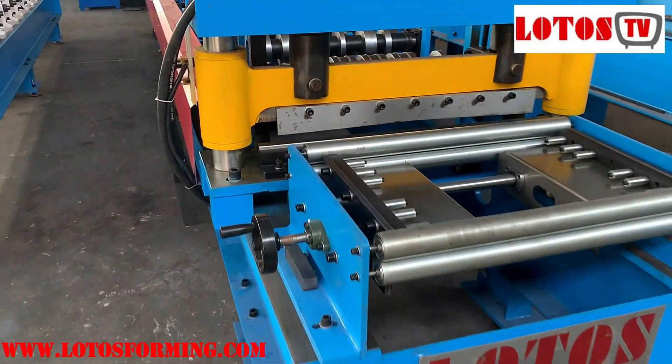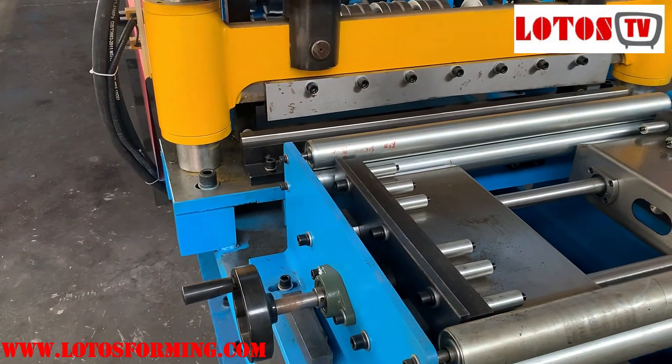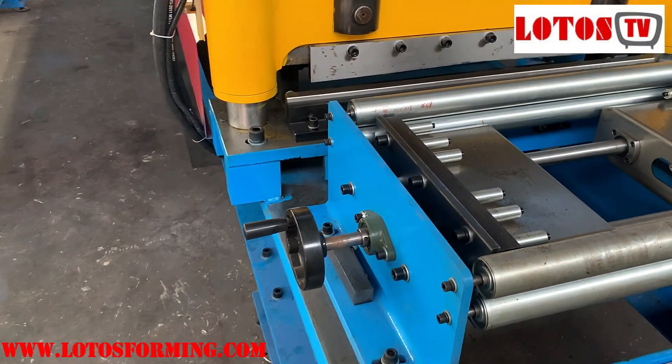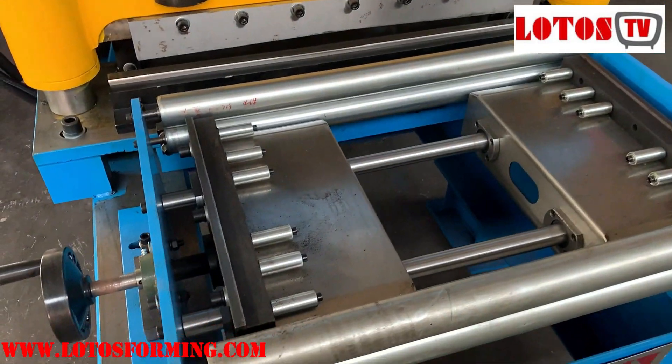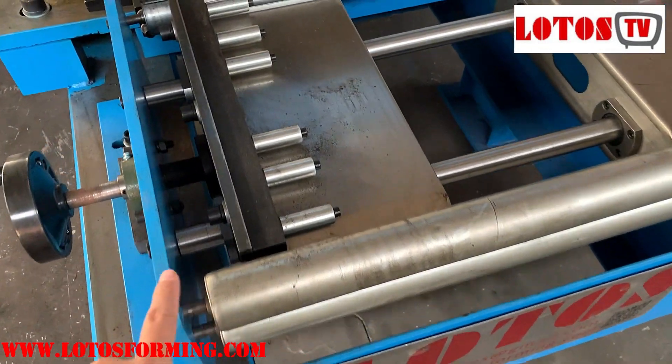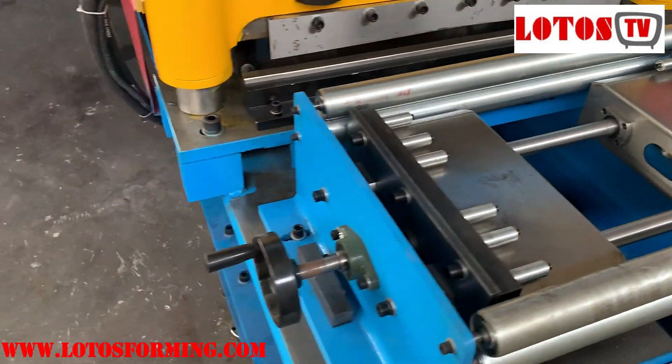This is the feeding guide. You can adjust the feeding width by manually shaking the wheel. We also add a leveling unit here and here.